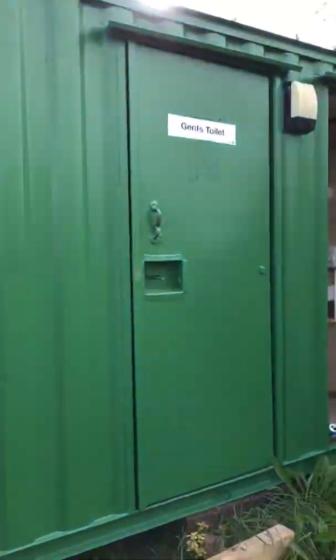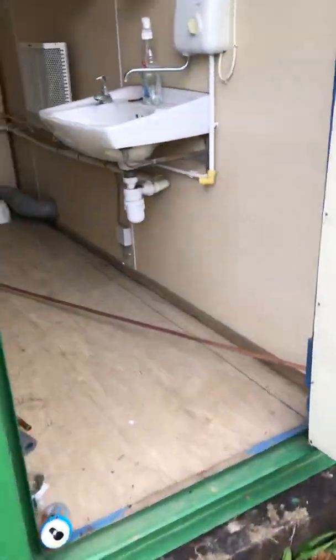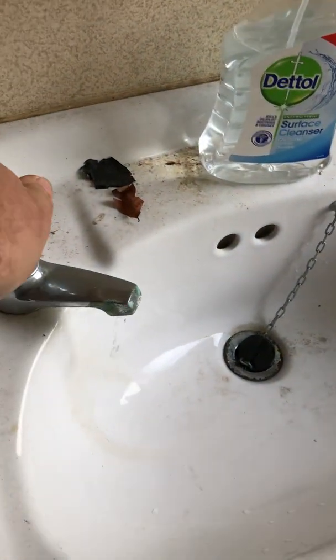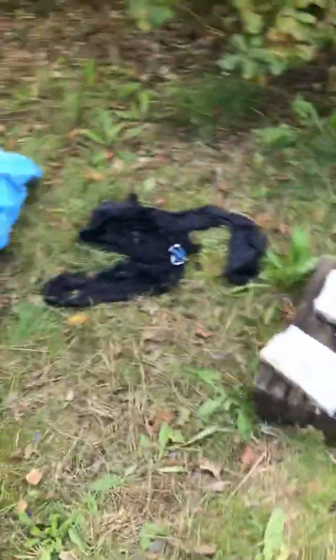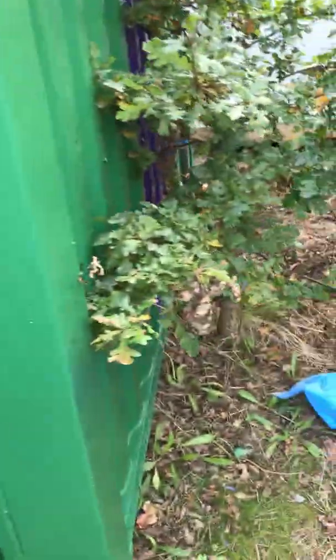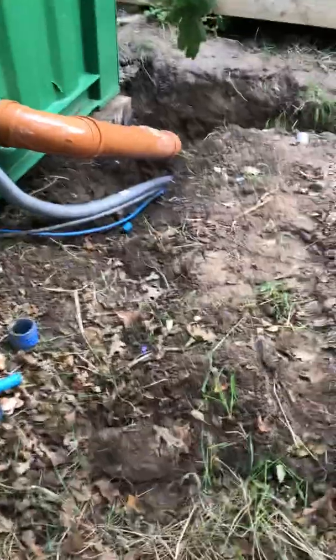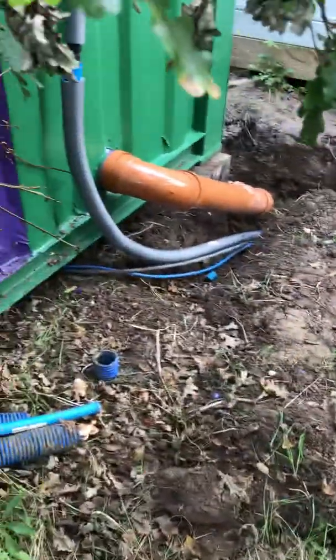This is the shower, this is the gents, this is the ladies, a dripping tap — the water comes in now. The sewage pipe — all this is level — runs out of this end, which is the wrong end really for us, but there you go. It runs out of there and goes down into that trench. That's the water etc. going in.